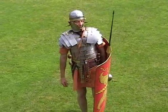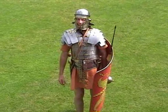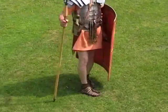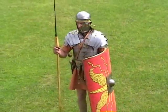The Lorica segmentata is worn on top of a woollen tunic, which prevents it chafing against the skin. On their feet, they have leather caligae. These aren't really sandals — they're more like military boots. They're made out of very tough leather, and on the soles they have hobnails, which both protect the leather and give them excellent grip on grass when fighting.